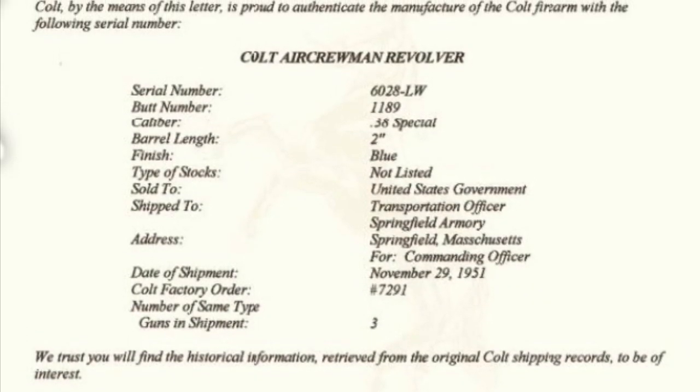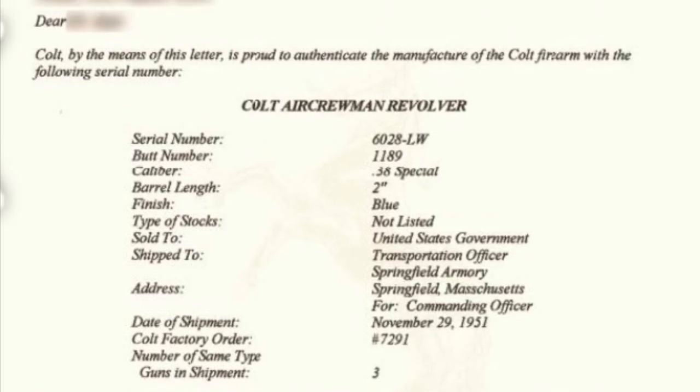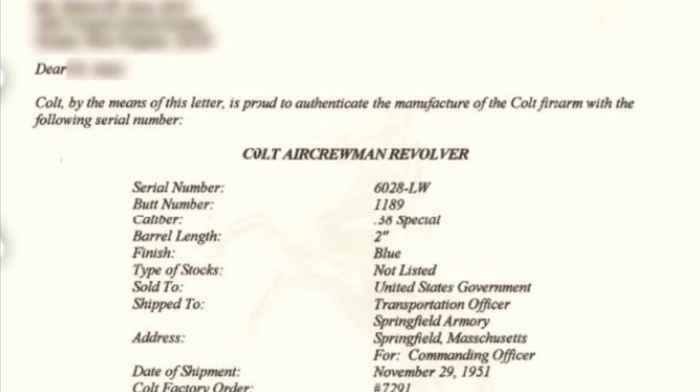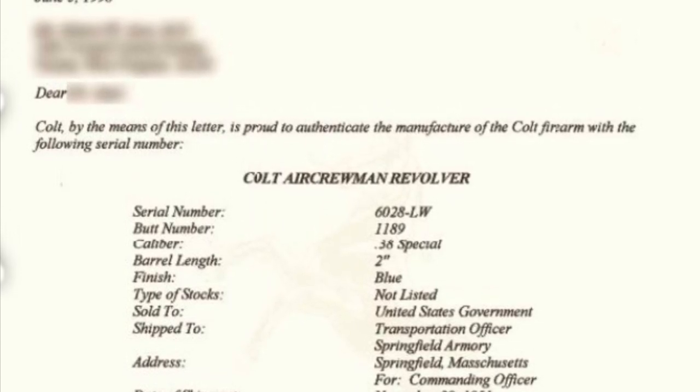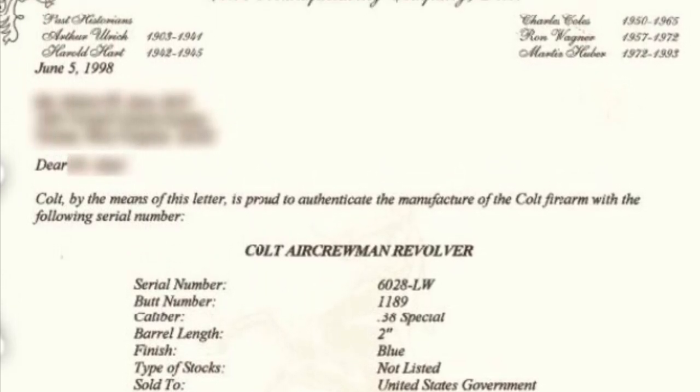You can see why I was really excited to get to actually handle one and see it in person. Here's a factory letter for one shipped out in 1951, sold to the United States government. But they did not make these for long. Neither did Smith & Wesson.